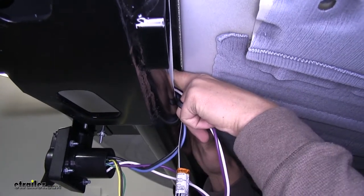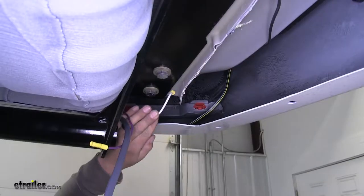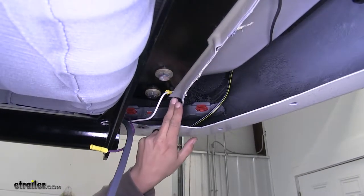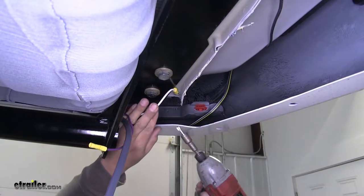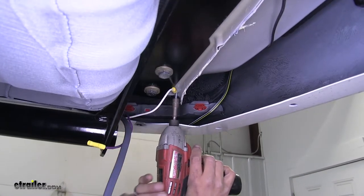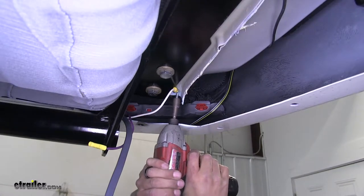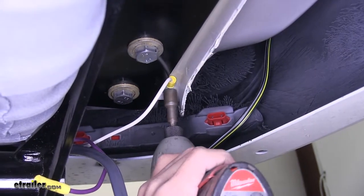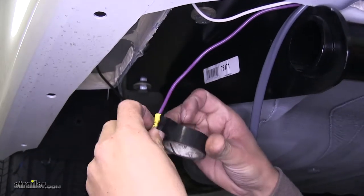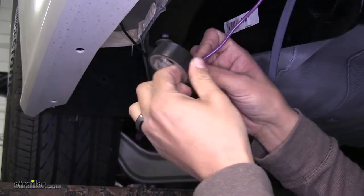Take our white and purple wire and start routing those over as well. Our ground wire is going to reach over to the driver's side, and we have this nice flat section we can attach to the sheet metal using the provided self-tapping screw. Use a 3/8 nut driver and drill right into the bottom of the sheet metal. Since we're not going to be using our purple wire, tape up the end of that connector so it won't get any corrosion build-up inside.